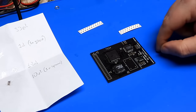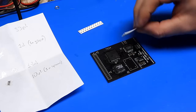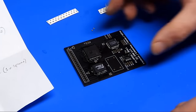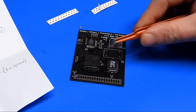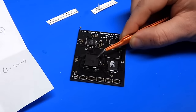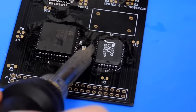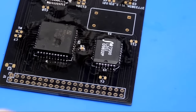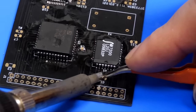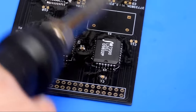Let's do the passives, referring back to the component locator. First ones are the 100nF — I'm going to need some tweezers. The trickiest one here is going to be the capacitor at position C6, just because it is so close to the chip. Yeah, that wasn't too bad actually. You don't need to watch me do all of these — I'll come back when we're finished.